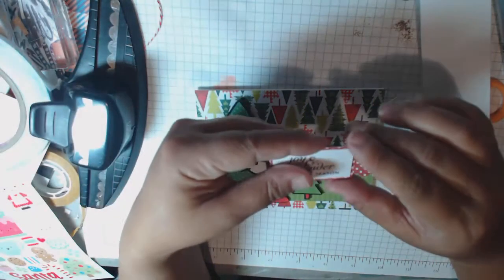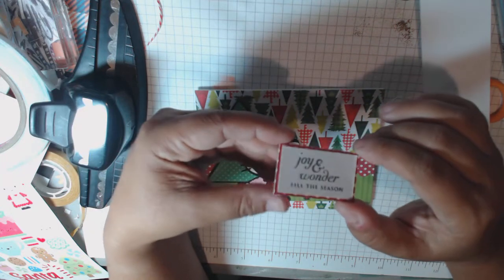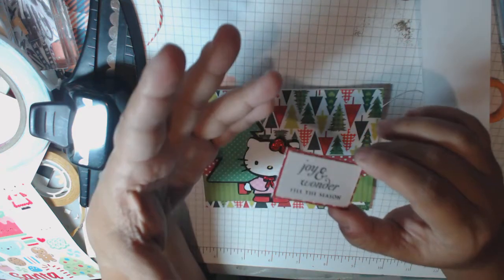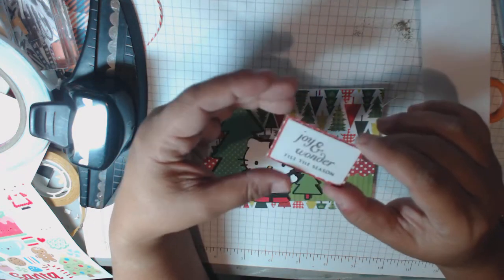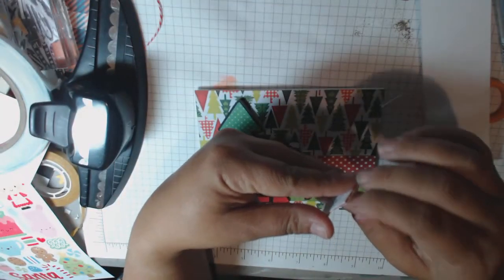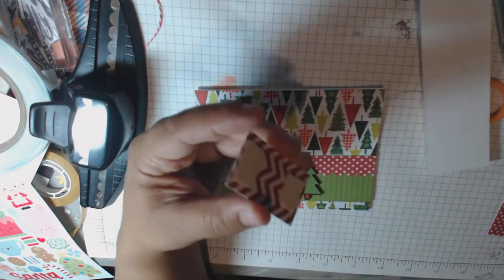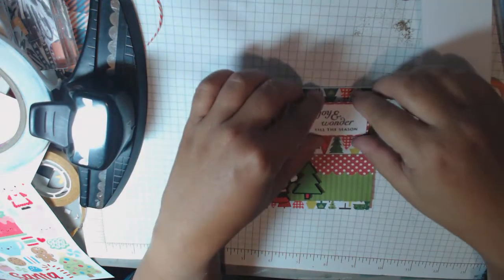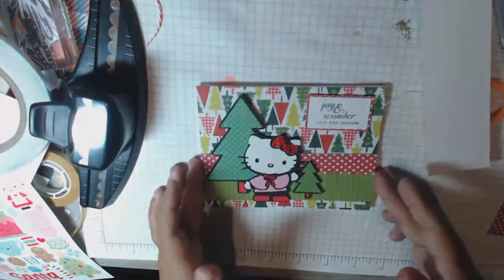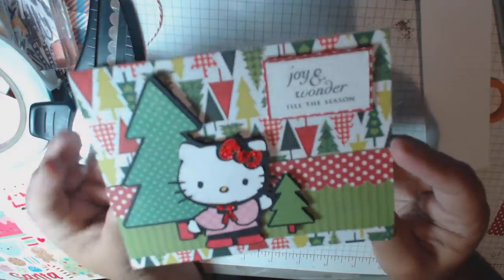And here is my sentiment. This is from Paper Trey Ink. I just grabbed a couple of Christmas sentiment stamps that were strictly sentiments and threw them on my table so when I needed a quick one I could find pretty much the right size. This is also mounted on foam. I could have done a lot more with this probably, but I think it's simple and cute. And there you go — isn't that cute? I love how it came out. Little Kitty is one of my favorites.